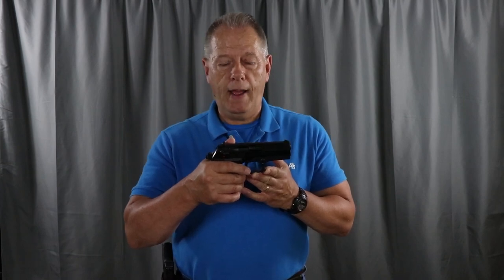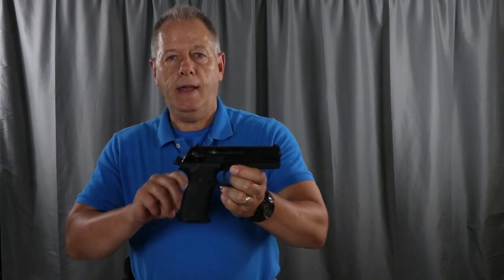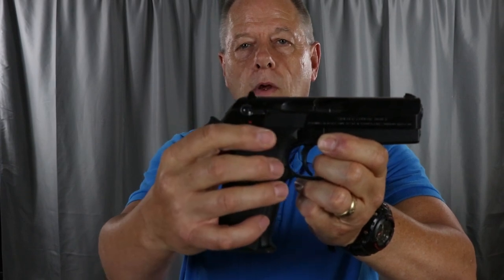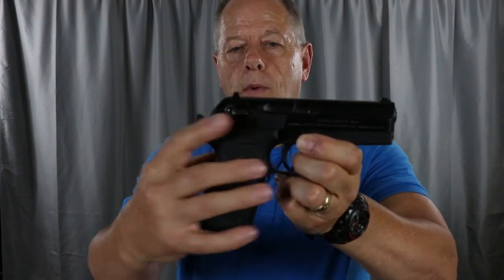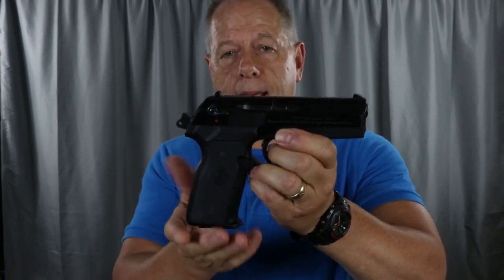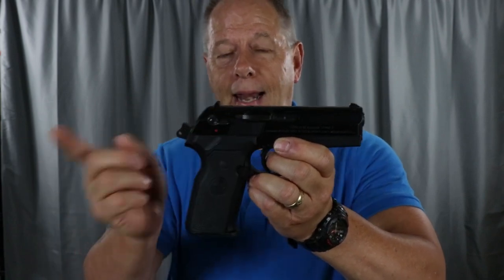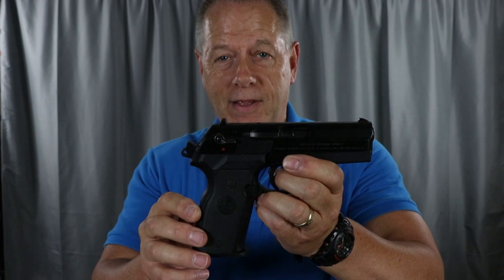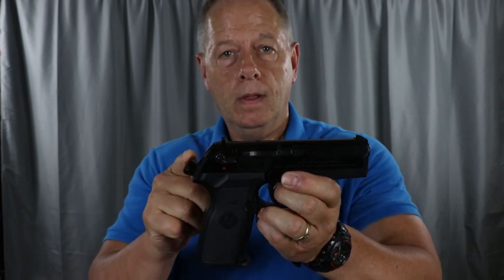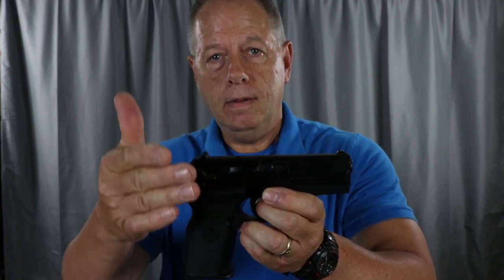Now if you want to carry it ready to fire, you can do that by using the decocker. This decocker is ambidextrous — it's also the decocker and the safety. When I push down on this decocker, watch what happens to the hammer. When you have a magazine in it with ammo and you rack that slide, when you push this down, that hammer's going to drop — that's a really weird feeling if you're not used to it. But that does not fire the round. It throws a block in front of the hammer that blocks it from the firing pin and keeps it decocked.